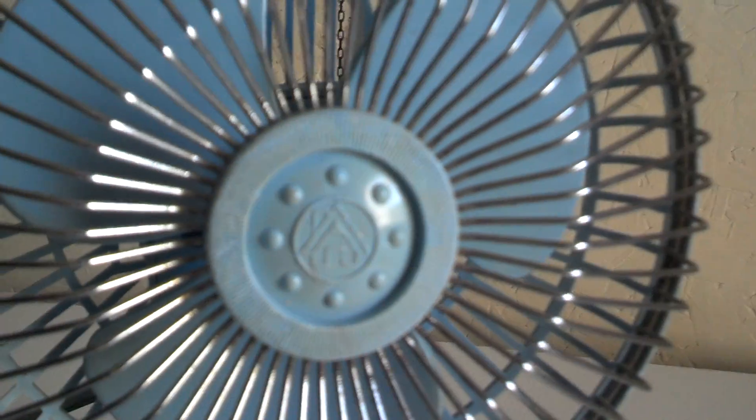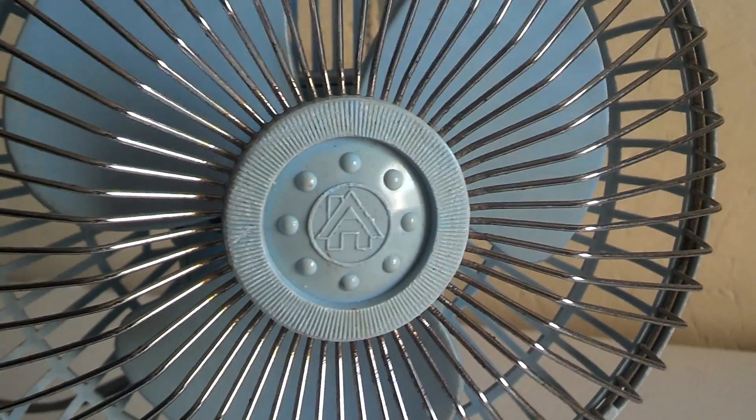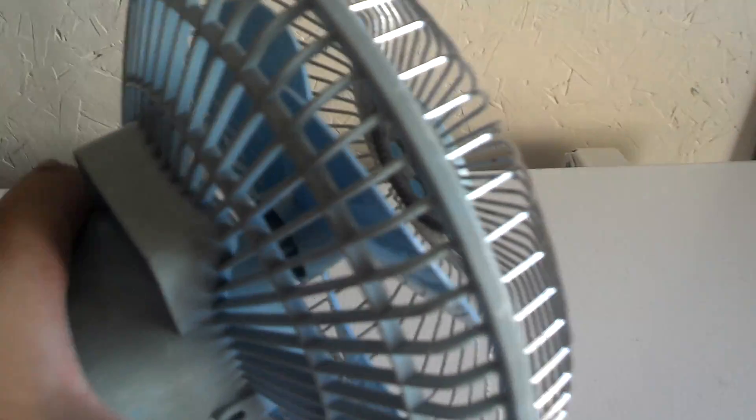It's got the little house logo which I always thought was kind of neat. It's blue as you can see. I got this in trade for something — I forget what I traded for it.